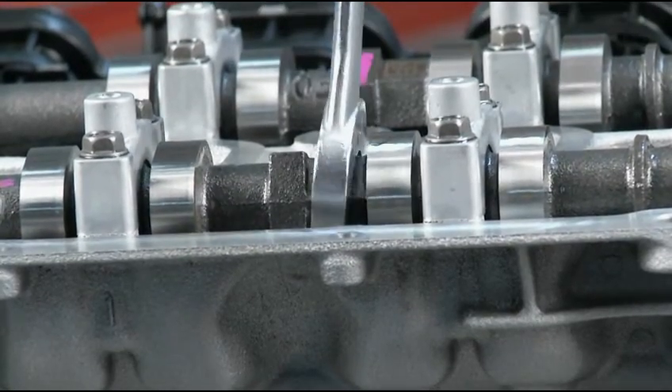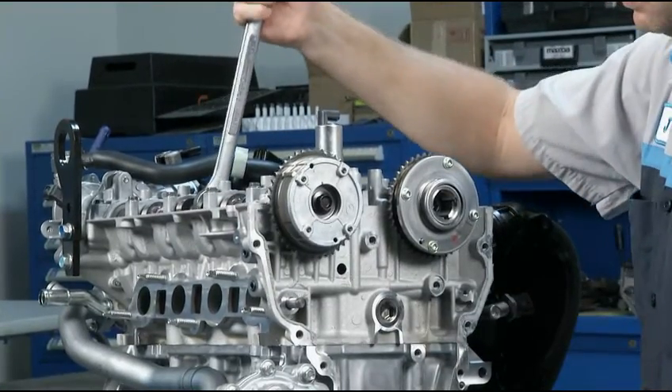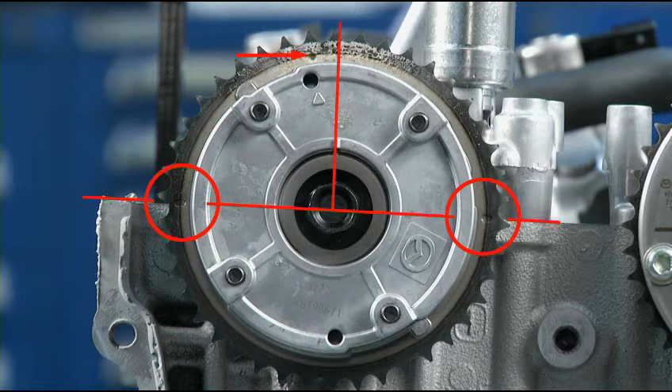Rotate the exhaust camshaft so that the timing marks on the cam sprocket align with the top of the head. As you can see, these two marks are parallel with the cylinder head upper surface. Make sure the third timing mark on the sprocket is pointing up, but not perfectly 90 degrees to the cylinder head upper surface.